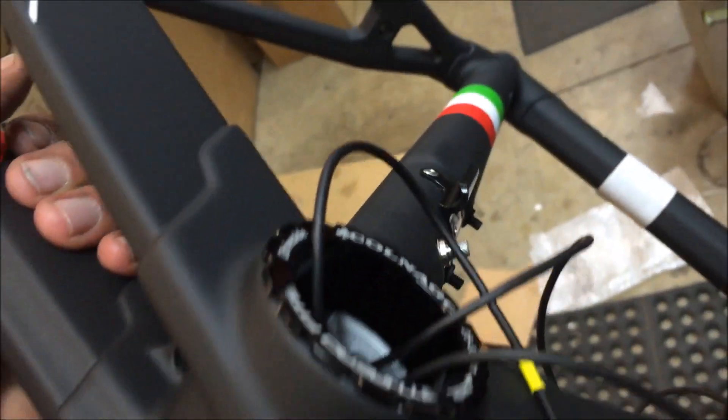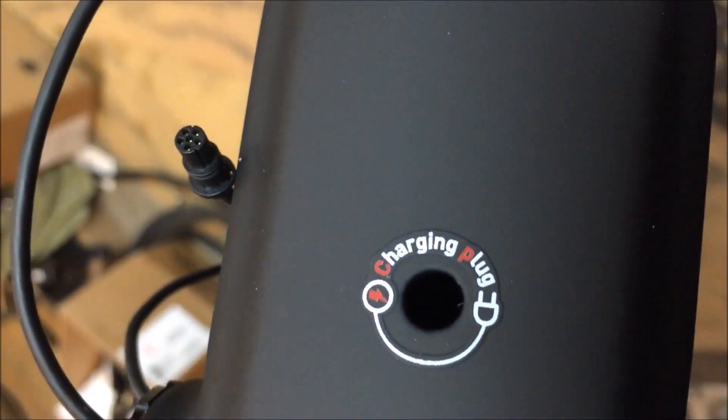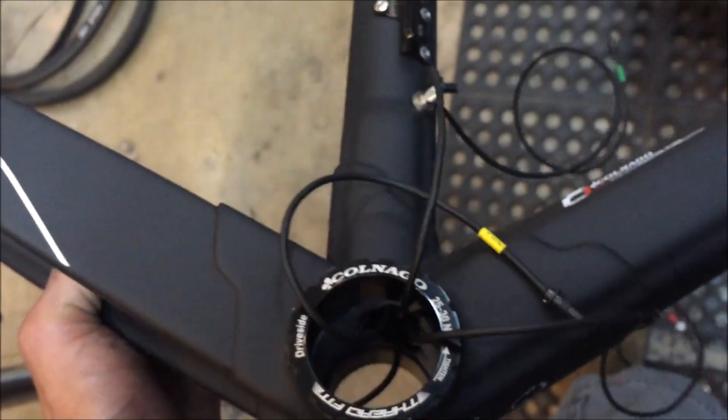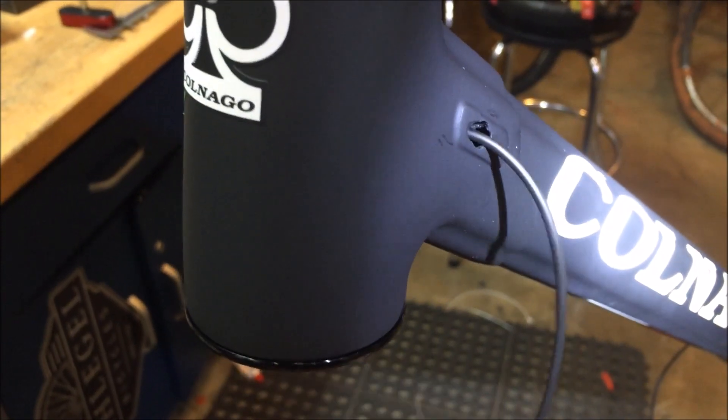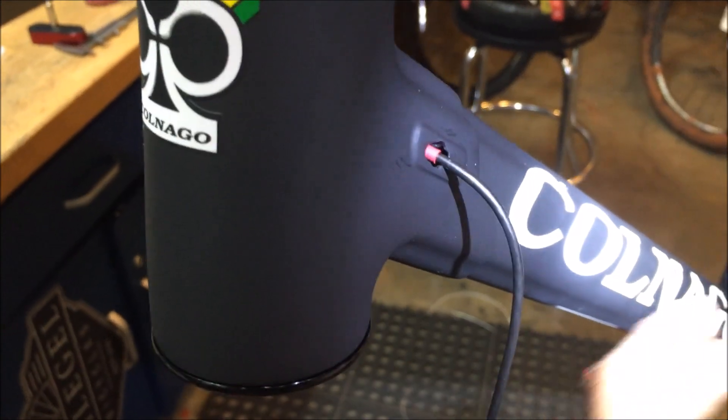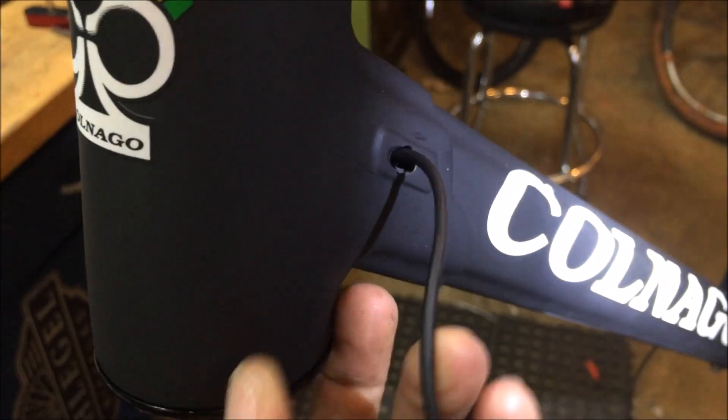Then I thought about it for a second and realized I needed another hole for the front derailleur wire. At the point where I got it cinched down and started looking for where to route the derailleur wire, I found that underneath was actually where I should have mounted the charging port. It wasn't a big deal — I just switched it to the bottom and used the other hole for the front derailleur wire access. This frame is an actual lugged carbon frame, so there's access from the seat post area to the down tube, making it easy to route the wires.